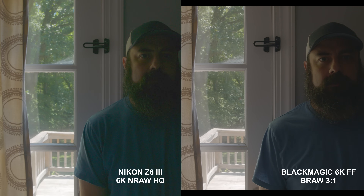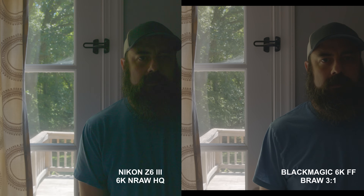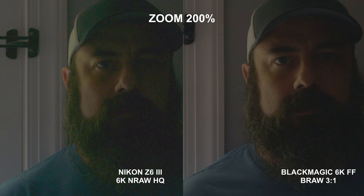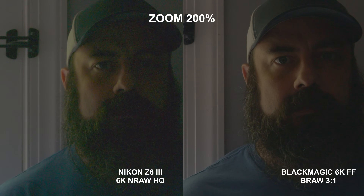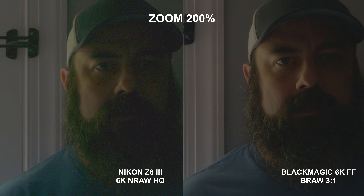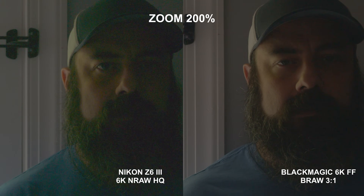Next, we'll take a look at the Nikon Z6 III against the Blackmagic 6K full frame in their highest quality RAW formats — 6K NRAW HQ against BRAW with 3-to-1 compression. Overall, the highlights look fairly similar looking outside, but looking into the shadows it's drastically different, both in terms of noise and color. Zooming in, you can see how much better the Blackmagic 6K full frame looks in the shadows in terms of noise, color, and sharpness. The highlights were similar, but there is definitely an advantage for the shadows for the Blackmagic. I would definitely say that the Blackmagic has more dynamic range than the Nikon Z6 III.